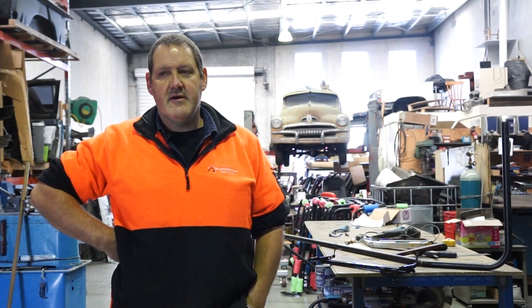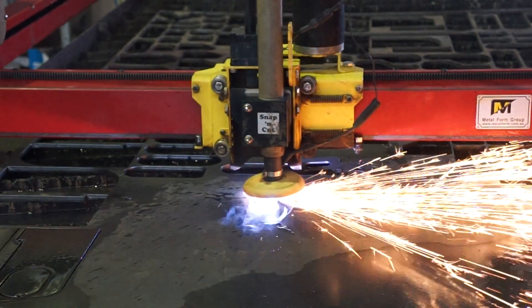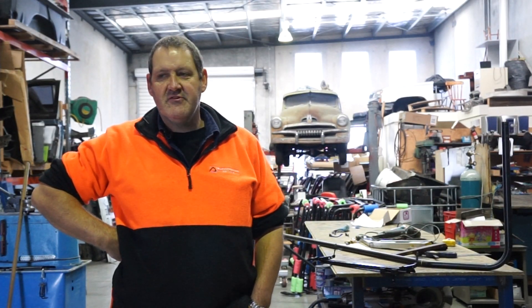We got our plasma cutter from Metal Form in Melbourne. It's a lot more in-house for us now, so we can have it as soon as we need it. We don't have to wait for other people to cut it for us.